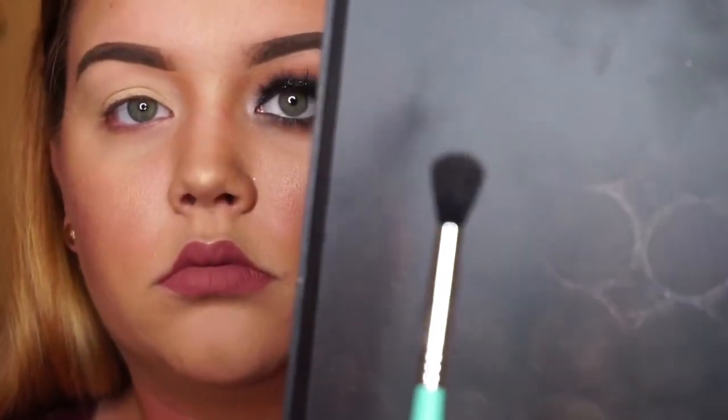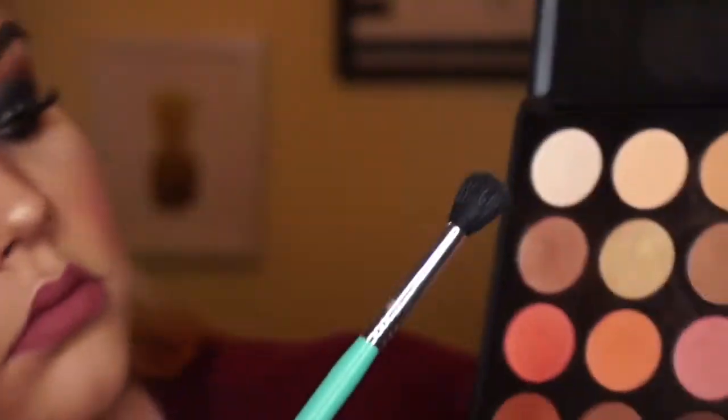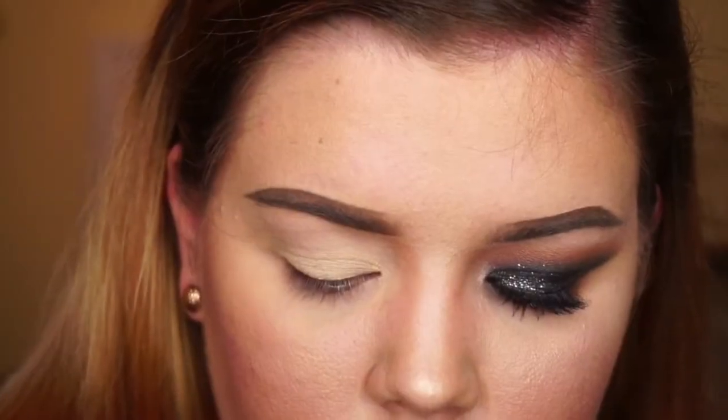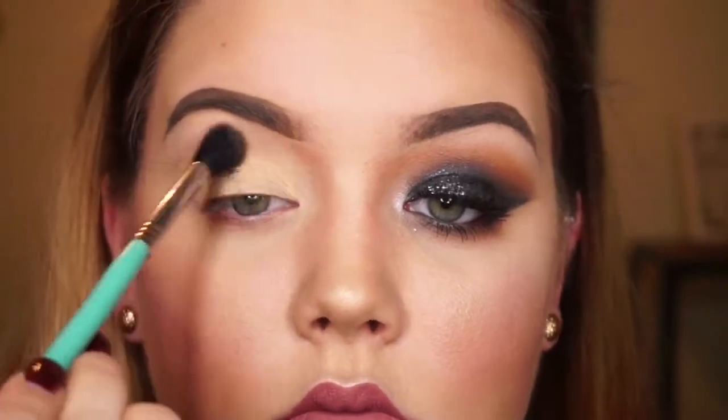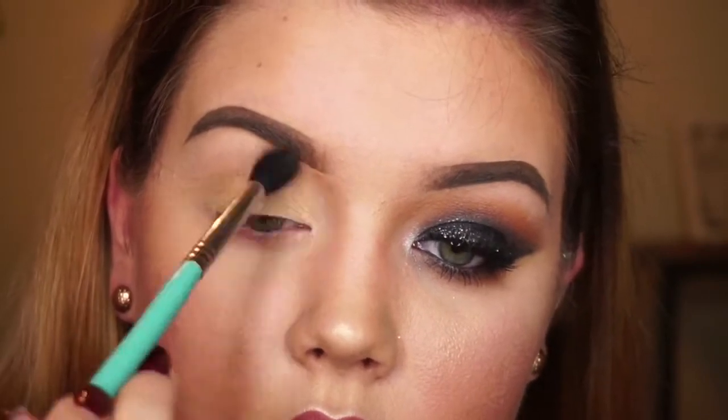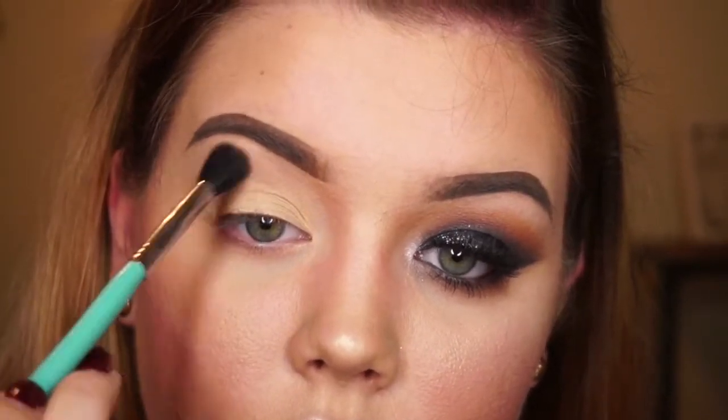Next we are going to take my all-time favorite blending brush, the e40 Sigma brush. I'm going to take a transition shade — it's a lighter, kind of peachy color — and we are going to apply this a little above my natural crease, just so that we can bring up any other brown color for our smoky eye.